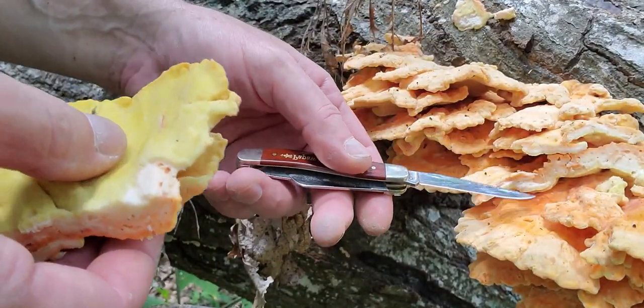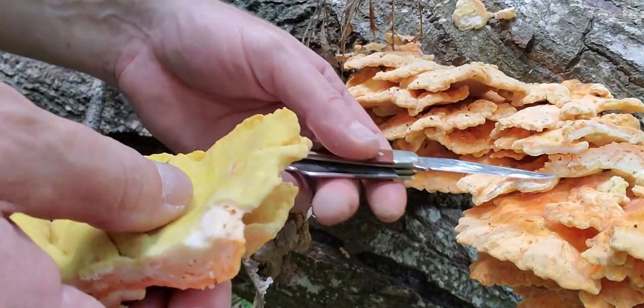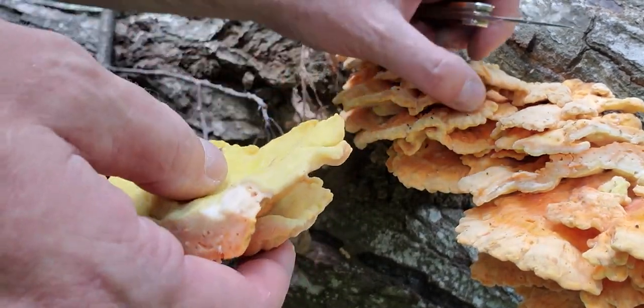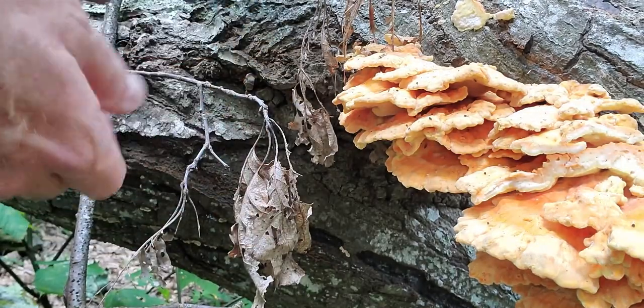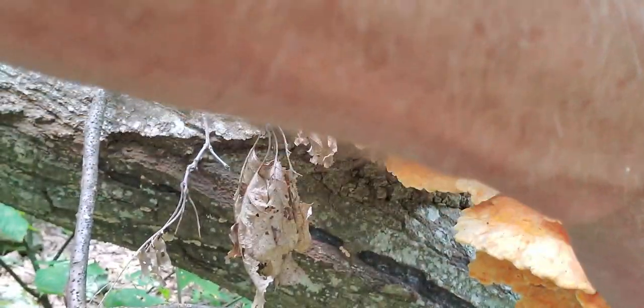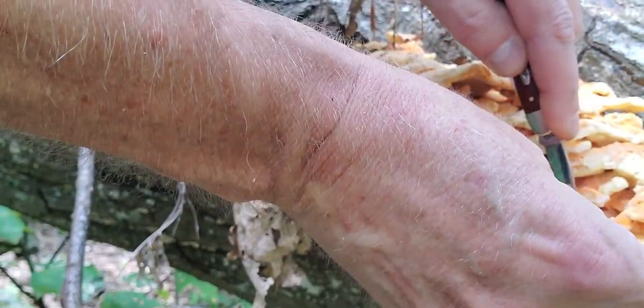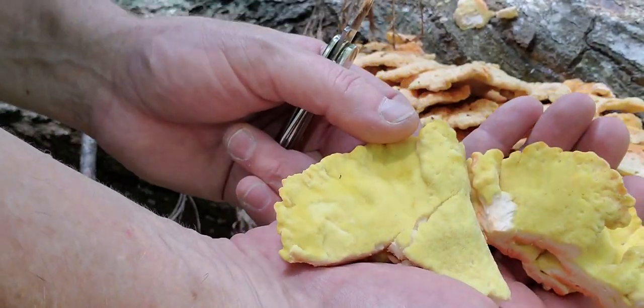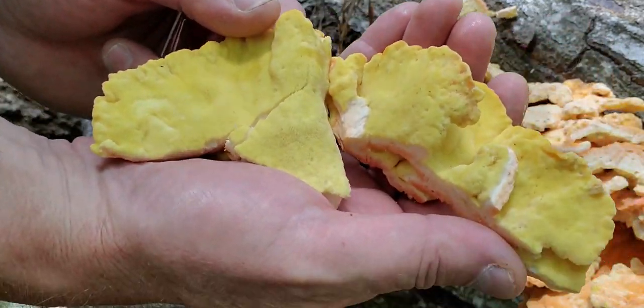If you notice, it's a lot more orange underneath right here. This is where the sun hasn't hit it — this part is all faded out a little bit. But again, the texture of this actually feels okay. So let's cut out that outer margin. And that one actually broke a little bit. That's all right. I'll cut that off. There you go. Sweet.